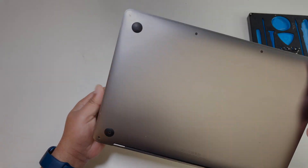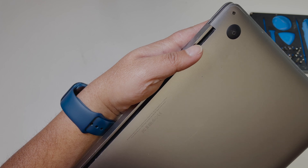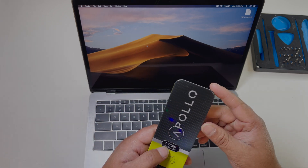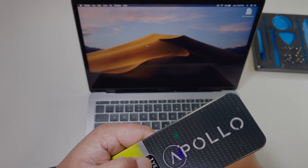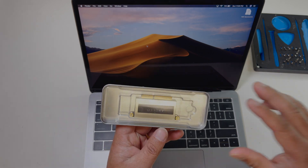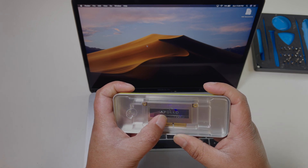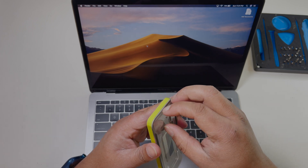The model number is A1708 and I'm gonna show you how to upgrade the SSD. You can buy it from the link in the description below — the Apollo S4 512 gigabyte solid state drive. I'm gonna show you how to do it; it's really easy.